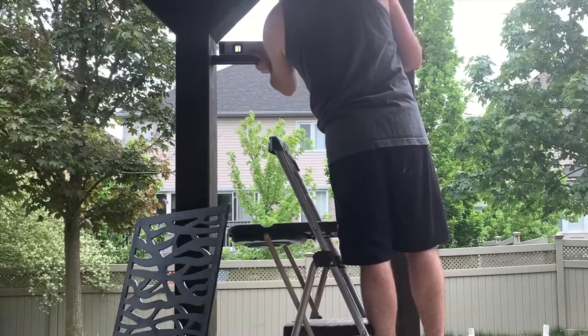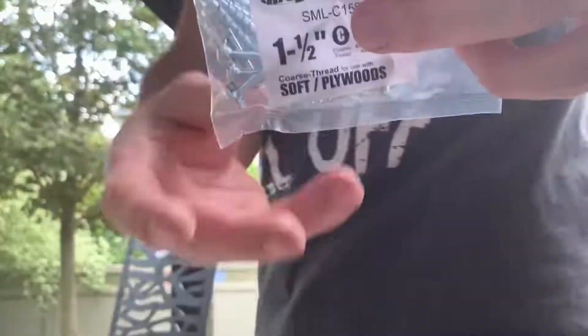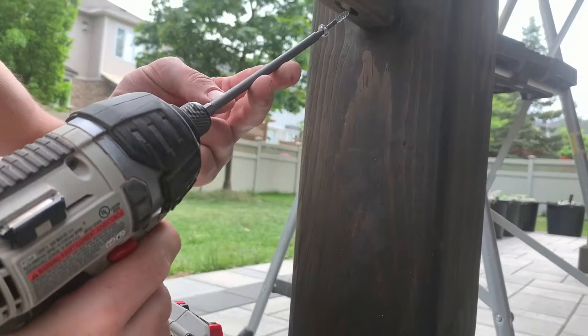Once you find a height that you like for your privacy screens, you want to level your two spindles and center them in between your frame before using any type of screws. Once you're happy with the positioning you can go ahead and throw in some screws.